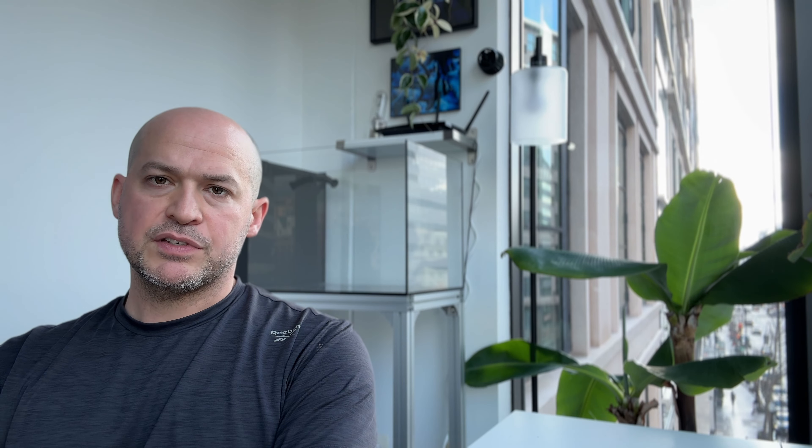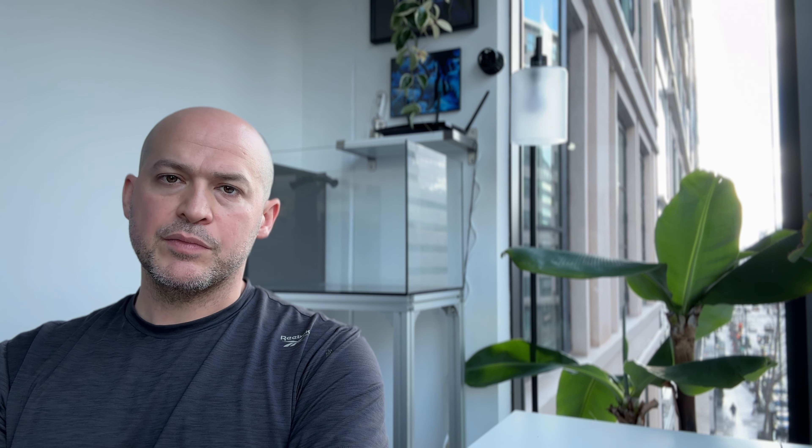Long story short, the Pico tank while doing well is too small to clean. The flow is too high for the overflow weir so the water level is always really high, and if I tune it down it's not enough flow for the corals. So in typical reef junky fashion, instead of getting rid of it and the corals, I'm going to upgrade it to a 25 gallon Water Box.